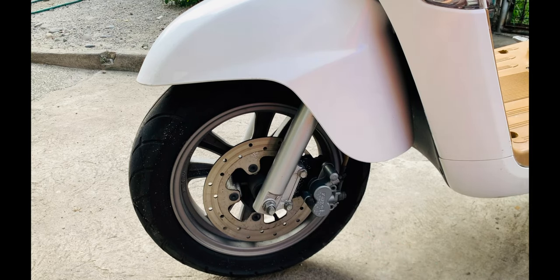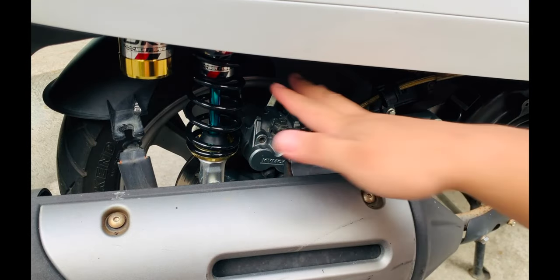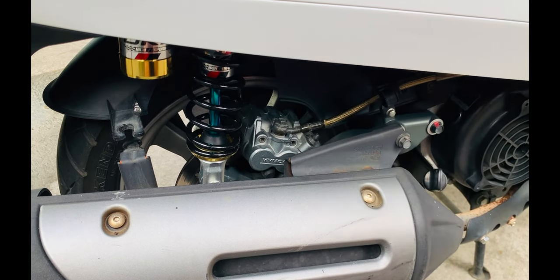Sa likod, naka-disc brake na rin siya. Stopping power again — ang setting ng Kymco dito, malakas masyado. So prone sa locking at sa skidding ng gulong. You should be careful talaga when it comes to braking sa bike na ito. Pero pagka nakuha mo na yung braking power, na-gets mo na, you'll get used to it naman — mapipigilan naman yung skidding. Makakatulong kung meron na itong ABS. Pero yung bagong version, yung Nudo tsaka yung FI version na 150, may ABS na. Dito sa Italia version, wala itong ABS, so you should be careful sa brakes.